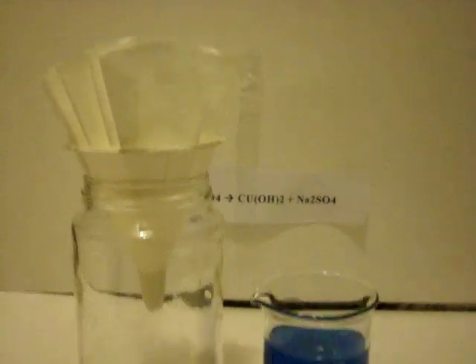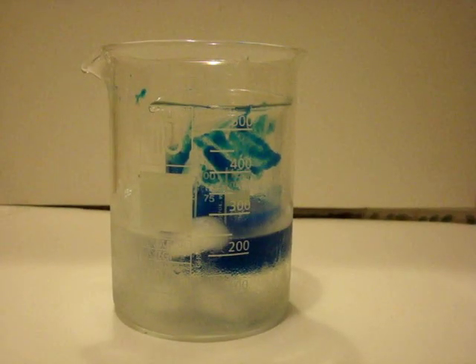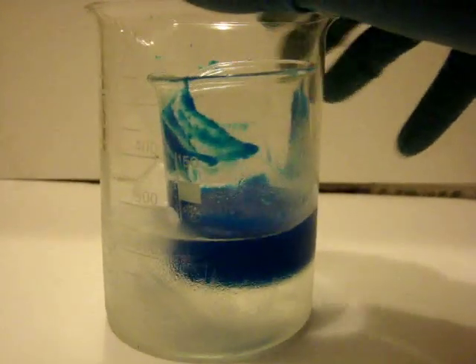After, filter through paper filter the hydroxide and put it into a larger beaker full of ice. It is important to keep the copper hydroxide cold for the next step, or it will decompose into copper oxide, which is unusable for this reaction.